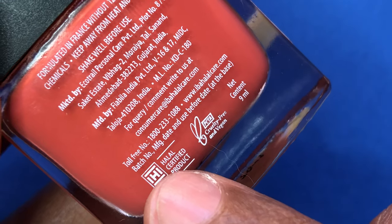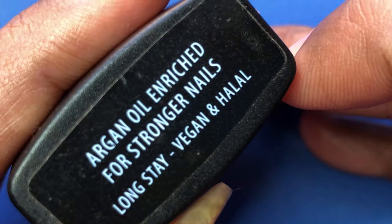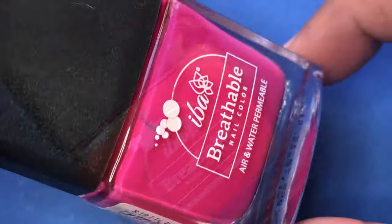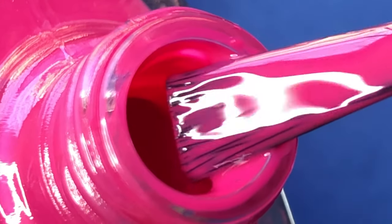If you guys are interested, I'll put all the links in the description box. I purchased four different colors and a top coat from their nail polish collection. These are 9ml bottles retailed at 187 rupees, and right now there is a 25% off sale going on, so if you're planning to buy a couple of new nail polishes, do check it out.